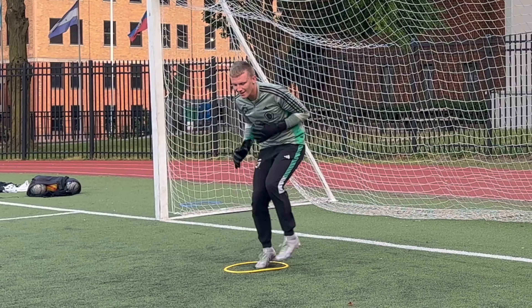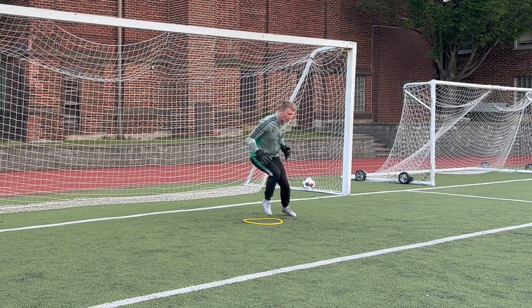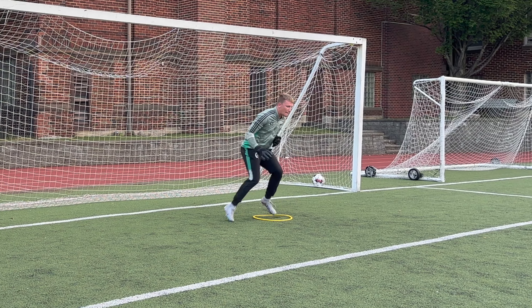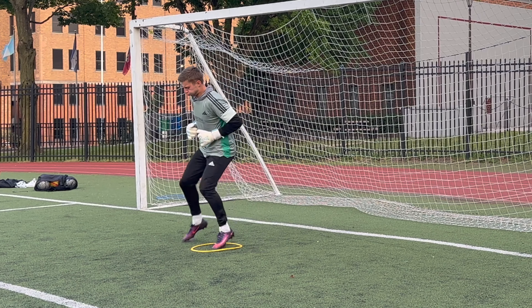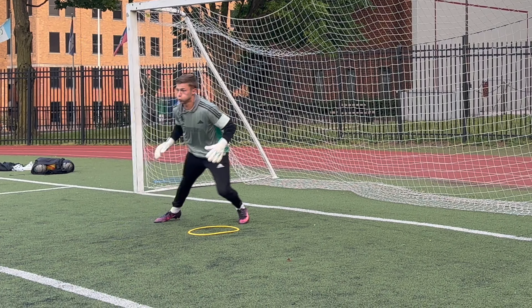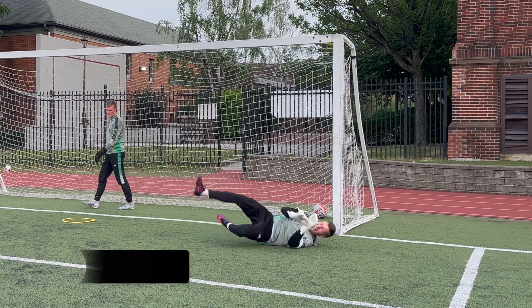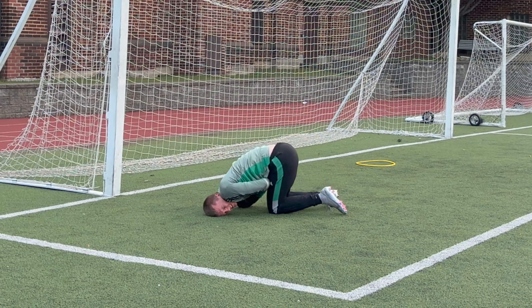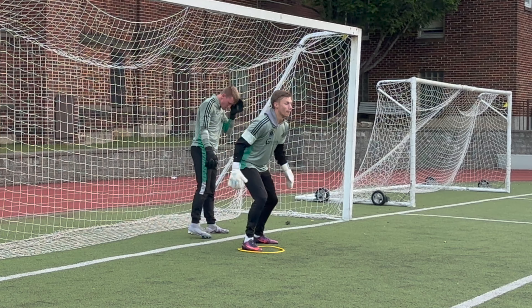On the coach's call, the footwork pattern is in, in and out, out. The goalkeeper steps into the ring and catches a volley with their hands. Afterward, the goalkeeper goes behind and around the ring and performs a low dive.